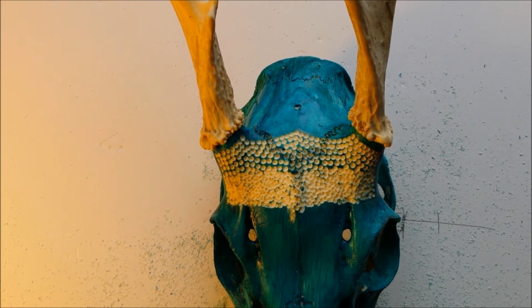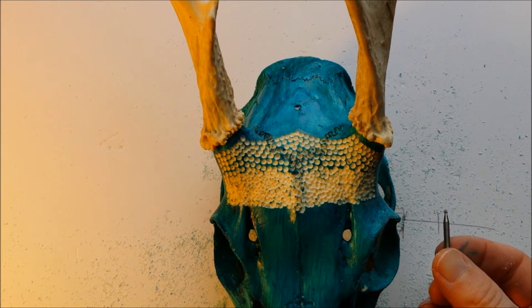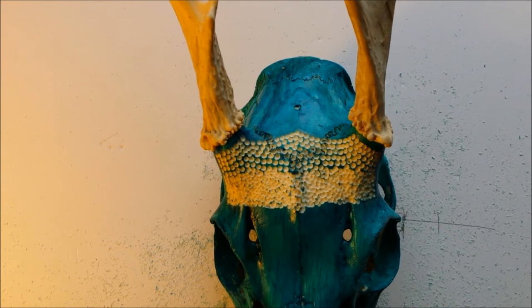Next up we are going to do a 106 carving burr and do some stippling with that.